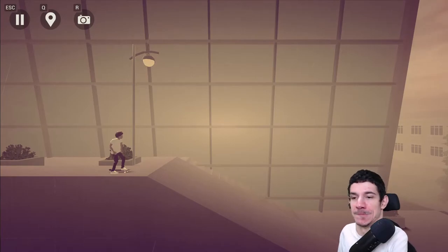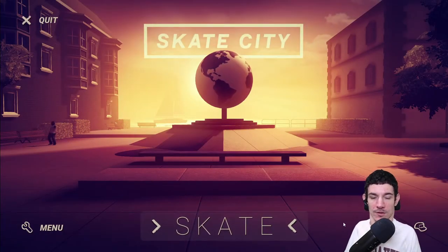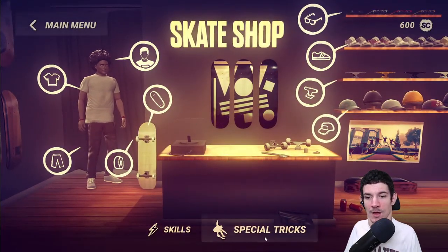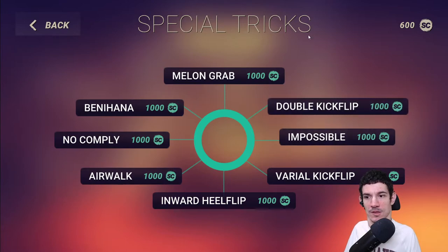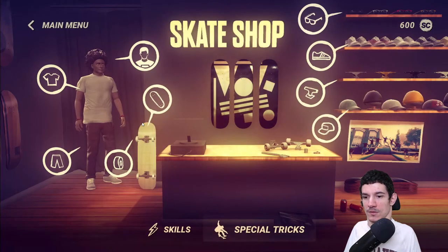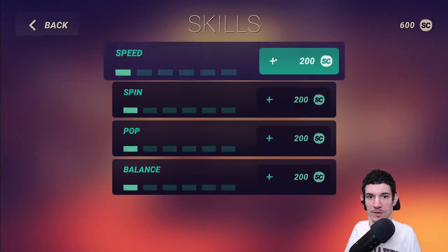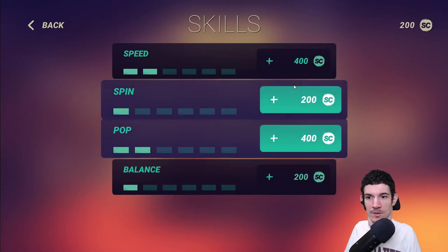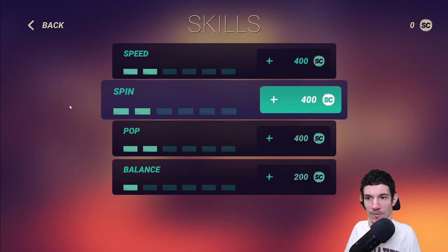Let's go back to the main menu where you can spend your skater points to upgrade your skater at the skate shop. Here you can unlock skills and do special tricks — they all cost different amounts. Let's go back to our skills: let's upgrade our speed, our popping, and our spinning. There we go — we have all those upgrades already.